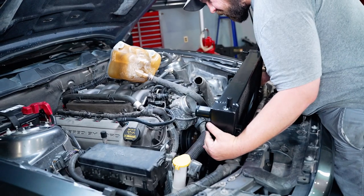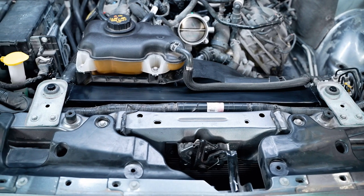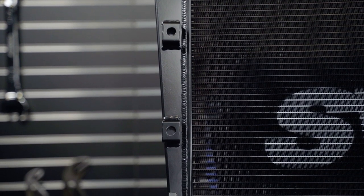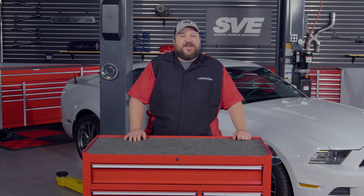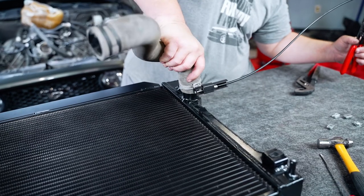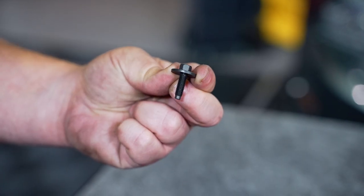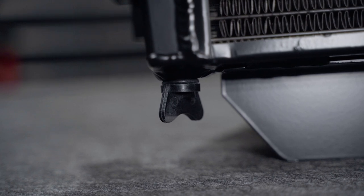This SVE radiator is a direct bolt-on that will install quickly and efficiently to replace any clogged, leaking, or damaged radiators. SVE's aluminum radiator features a triple-core cross-flow design that improves coolant flow compared to your factory radiator. The three-row design and all-aluminum tanks increase coolant capacity to ensure your S197 is running cool at all times. High-efficiency air fins allow maximum airflow in any driving condition. This SVE radiator also features factory-correct inlet and outlet sizing, making it a perfect choice for your S197 Mustang. This radiator comes with eight speed clips and two new bolts for the lower AC condenser bracket, and a plastic drain plug with a rubber O-ring is included for easy servicing.